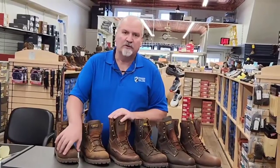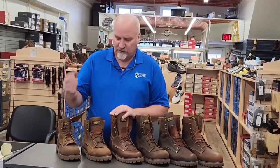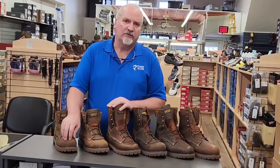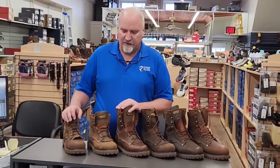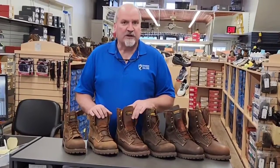They seem to have a little more room in the toe than the boots I showed last week, the Red Wings. The nice thing about it is the composite toe — if you're working outdoors, the composite does not pull in cold like steel toe does, so your foot's not going to get as cold during the day. Come in and check it out.